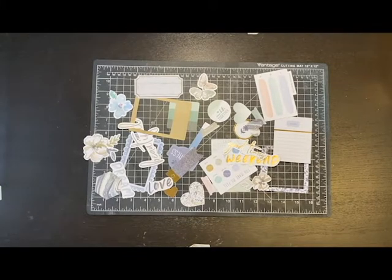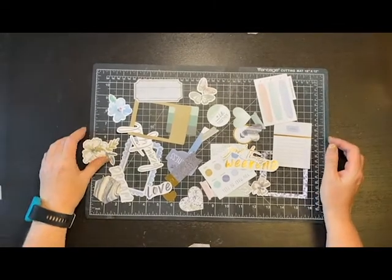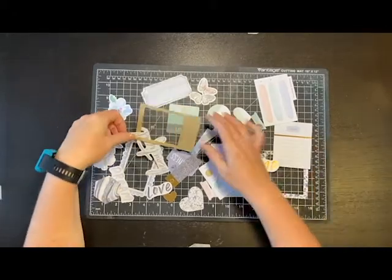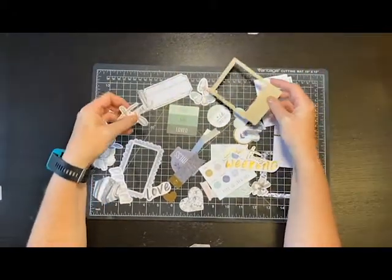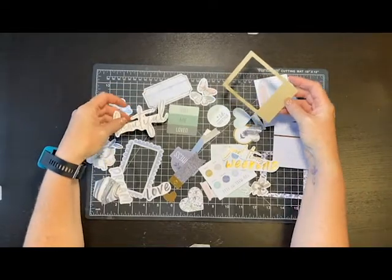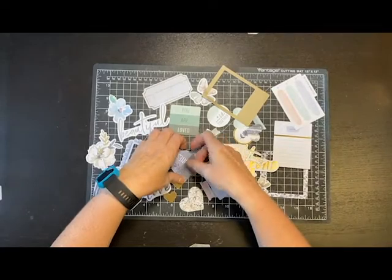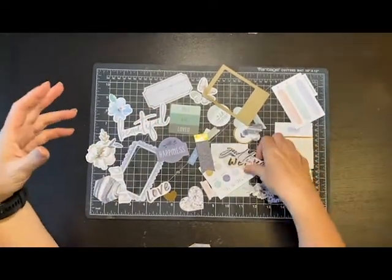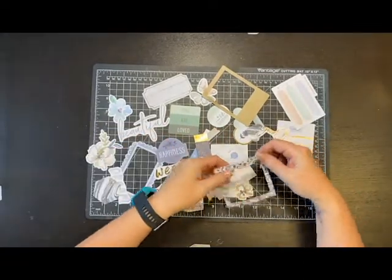Hey guys, today I'm going to try something a little different. I got this embellishment kit - I believe it's called Indigo and Ivy, that's the paper collection. To be honest, I don't recall where I got it - I think I might have got it in a kit. I don't have the paper collection that goes with this, and it's really pretty. I've had it set aside thinking I need to use it, but I don't have the papers.